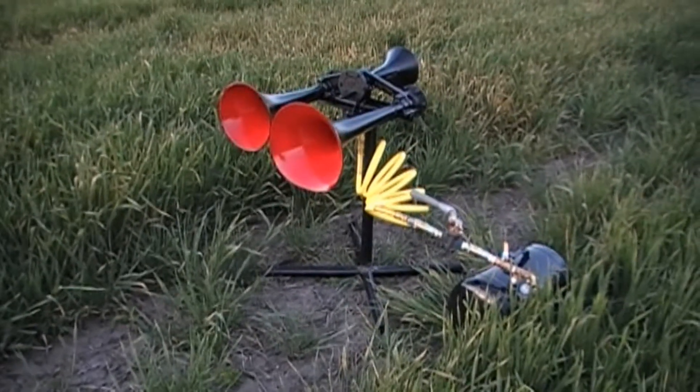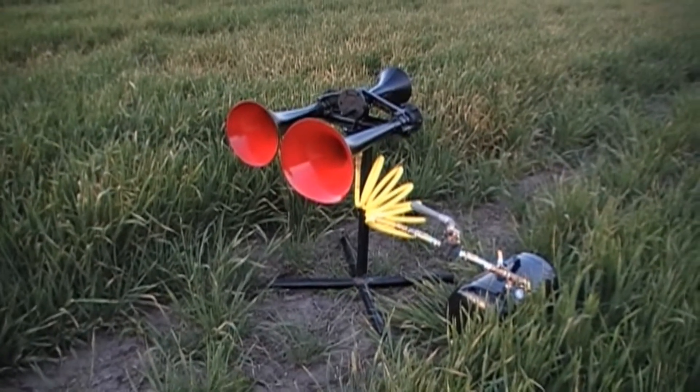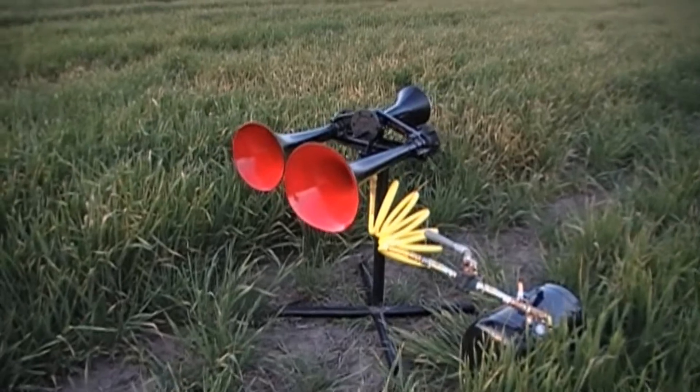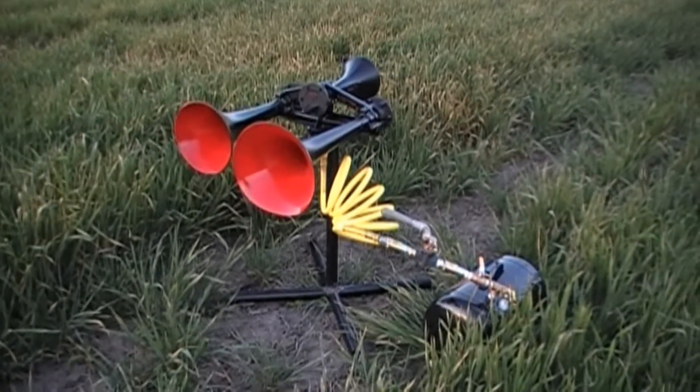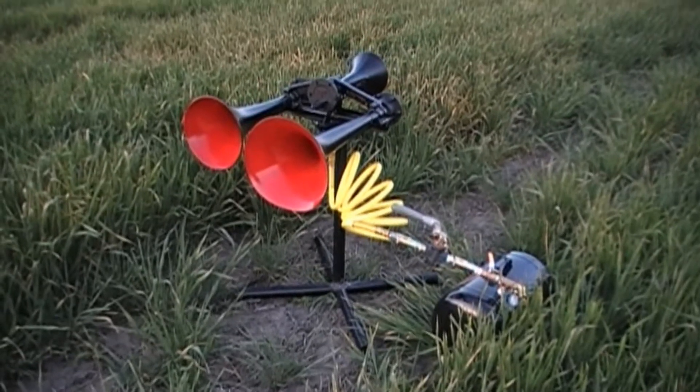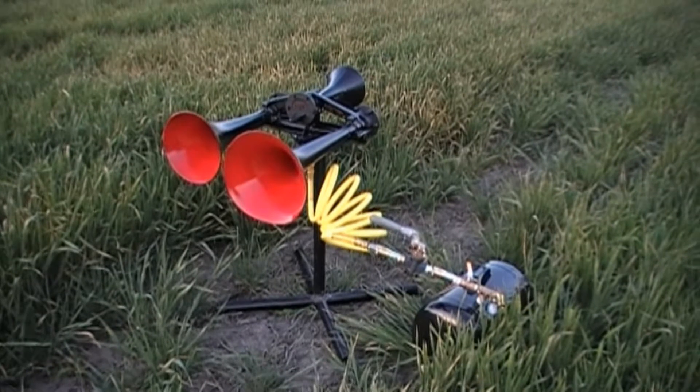The purpose of this trip today is two-fold. Number one, to test out the new horn honking stand that I built out of an old tabletop, which, as you can see, serves its purpose very well. And number two, to try out the RS3L after I did some modifications to it.